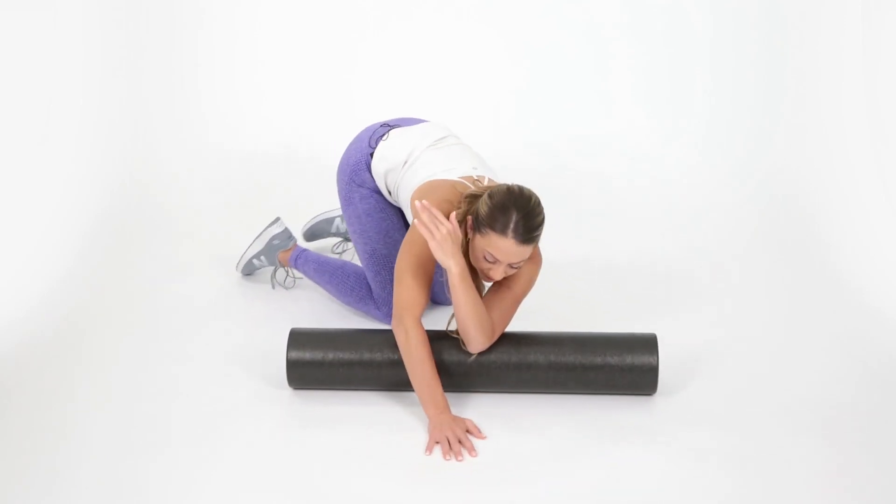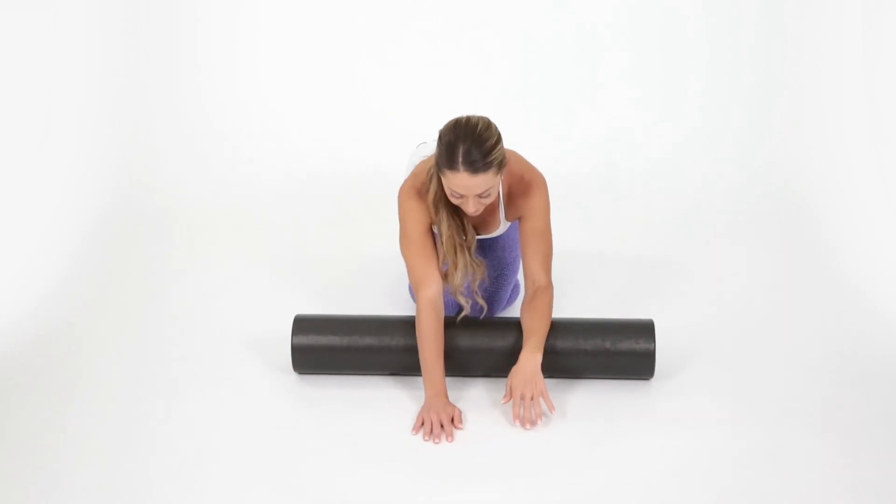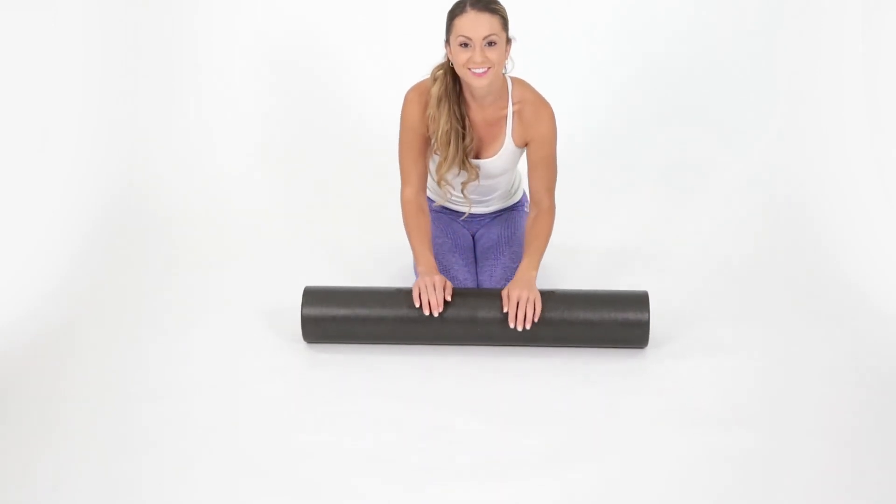Then go ahead and come on up. Great job! Thank you so much for practicing these exercises with me. I hope this 15 minute video for upper body helped you, and make sure you always consult with your physician prior to engaging in any exercises.